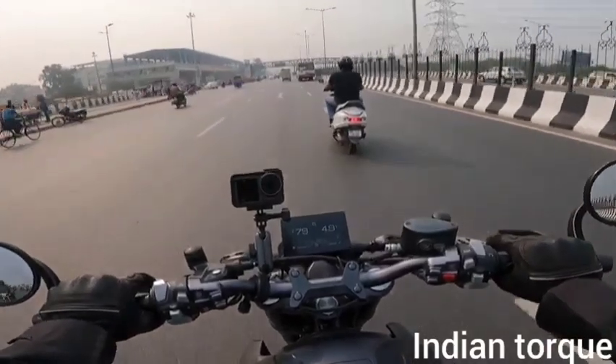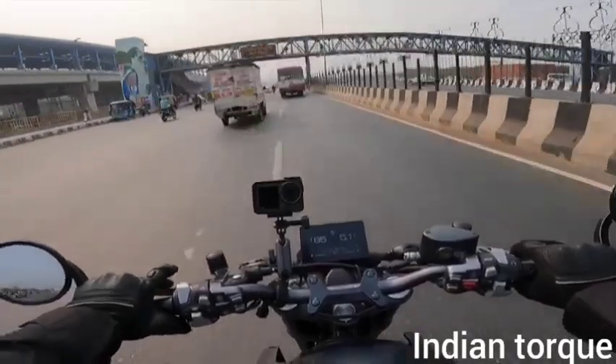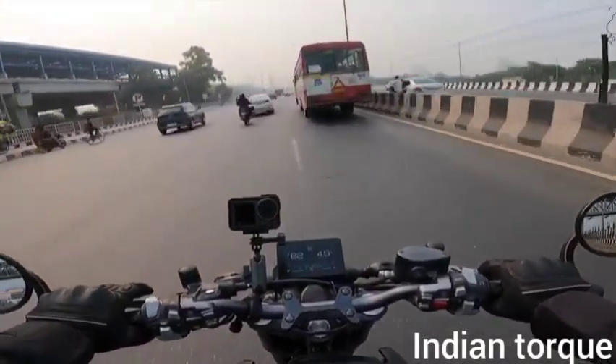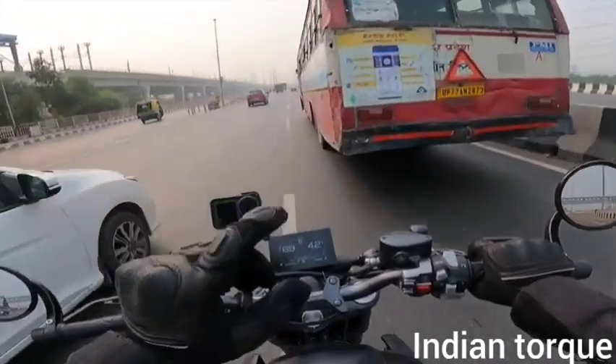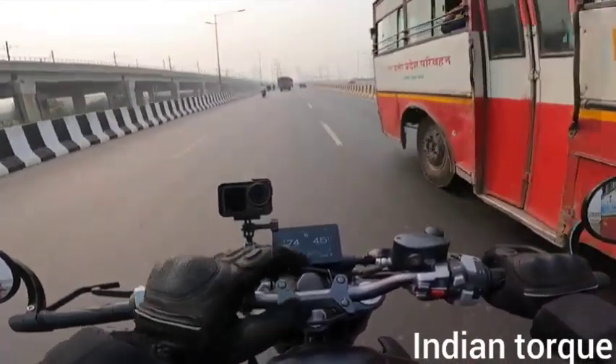Now let's talk about the gearbox. The gearbox comes with a slipper clutch. Upshifting requires a little pressure but is manageable, and downshifting is very smooth.